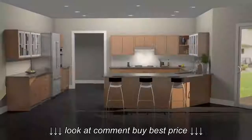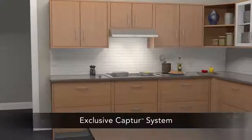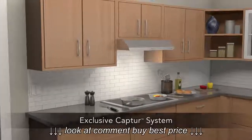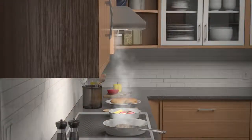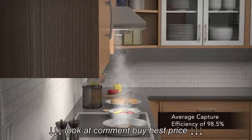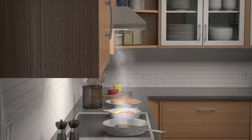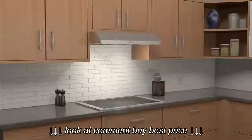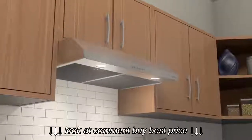Introducing the newest range hood from Browne. Sahale employs the Captur system to provide superior capture over other range hoods and over-the-range microwaves. Captur works through an advanced blower wheel design and a centric inlet that generates faster smoke and odor removal. The forward placement and smooth flow design of the blower wheel ensures quieter operation. When combined with filters designed for high flow, you have best-in-class smoke and odor removal.